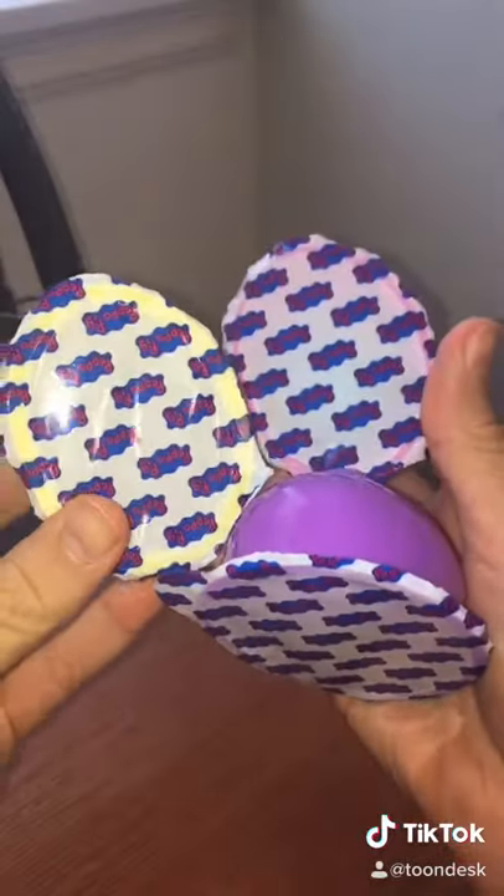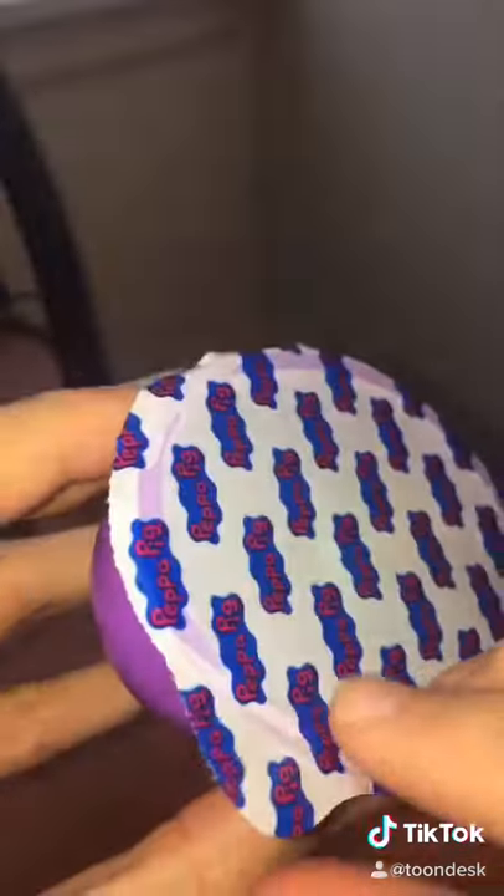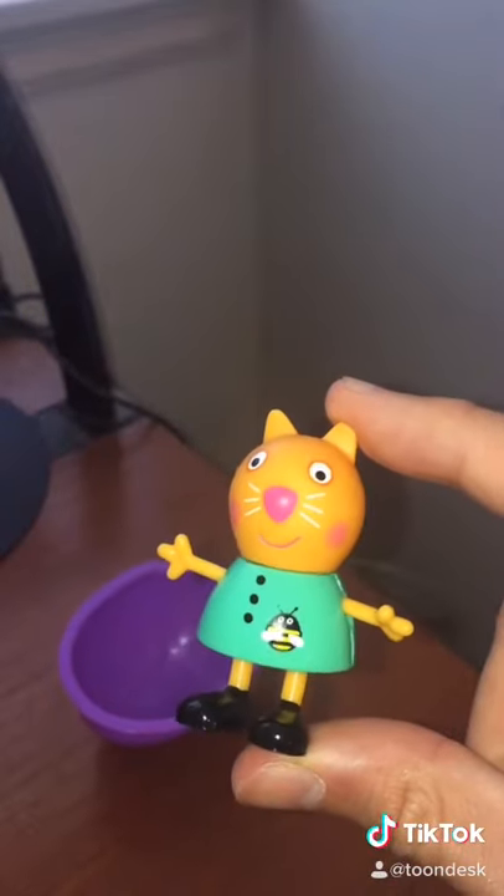And here we have our balloon surprise eggs. First, we'll open up the purple one. We'll go ahead and peel it open. Whoa! So in this one, we have the little mini cat friend.